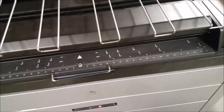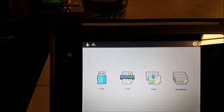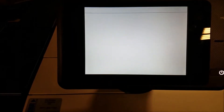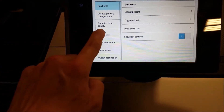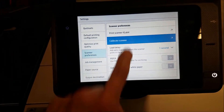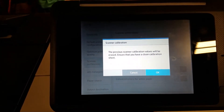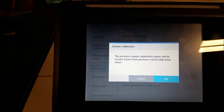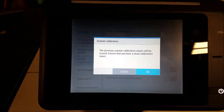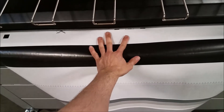With the calibration sheet face up, go to your screen and navigate to the screen with all the icons on it. Go to the settings menu. Under settings you'll find scanner preferences. Under scanner preferences you'll see 'Calibrate Scanner.' Select that, and note that the calibration values will be erased on the new calibration, so make sure you have a clean calibration sheet and insert it into the scanner face up, then begin the scanner calibration.